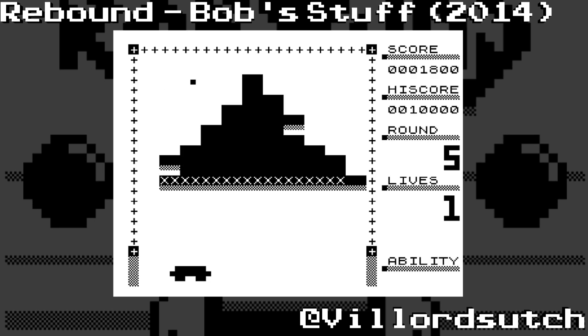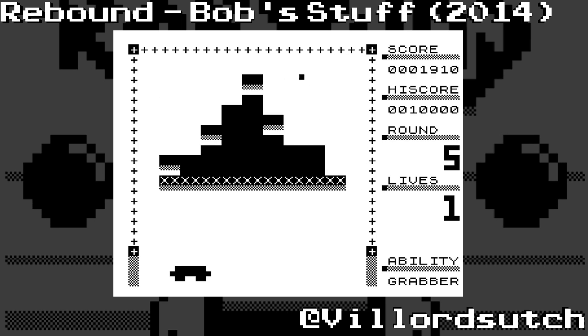Granted, there's no sound. As with all ZX81s, there's no sound. But there is, if you want to, a special way you can get colour. I'm not telling you how - you'll have to go over to Bob's Stuff page to see how it's done. And there's a numerous amount of other games from Bob's Stuff.